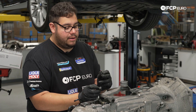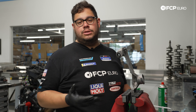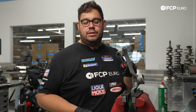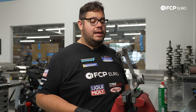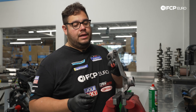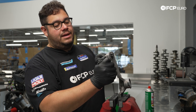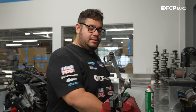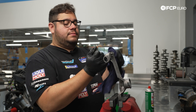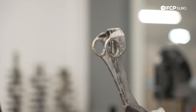We're using the vise to hold things in place while we pop out the old bushings using pick tools and a flathead. They're pretty wasted, so they should come out without too much trouble — you can try burning them out if needed, but these look like they'll just pop right out. And indeed, there's just nothing left to them.